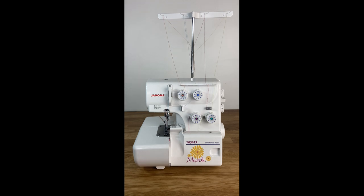First off, you will notice that on the front of the machine there are four color-coded dials. One of the great features of this machine is that everything is color coded so you can easily follow the trail of what thread is doing what in your serger. These dials allow you to adjust each thread's tension so that you get exactly the right serged edge.